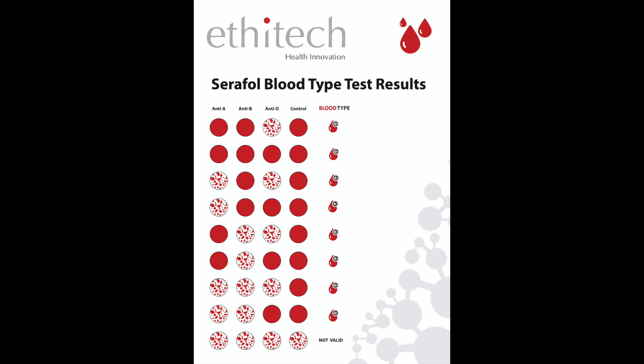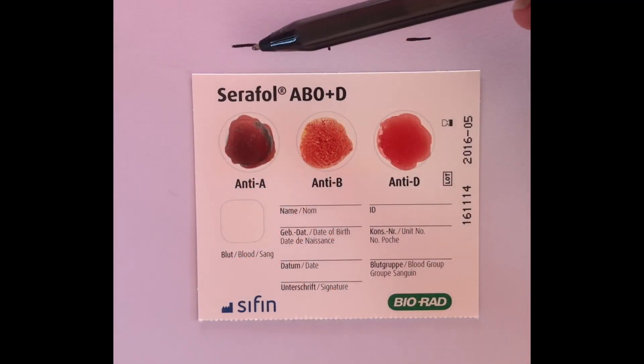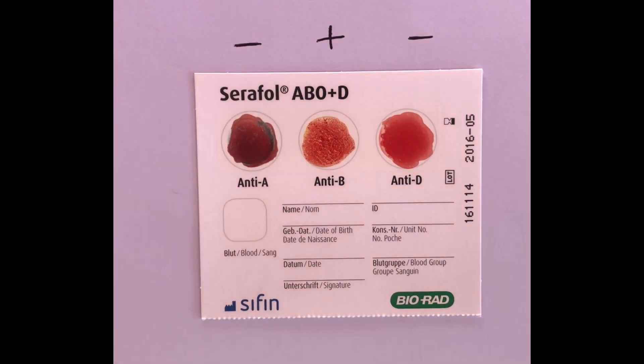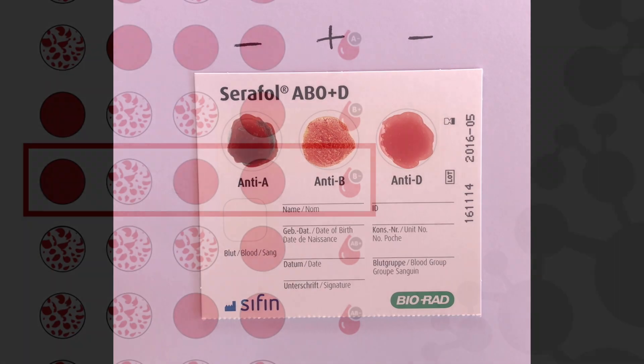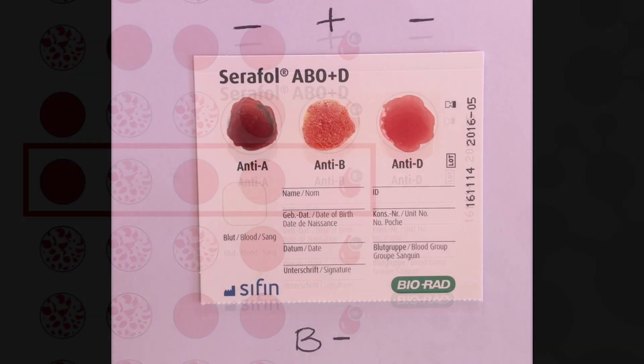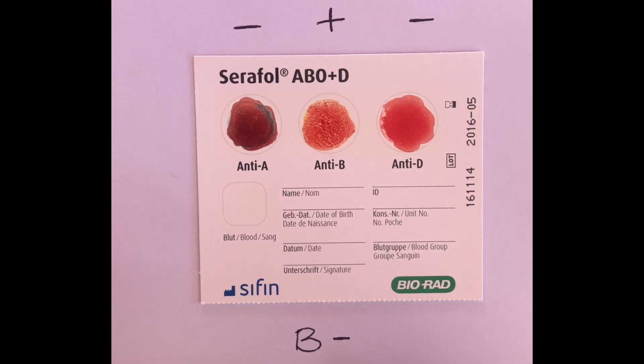The third reaction field gives us the positive or negative result of the blood type. In this case, we had a negative reaction in field A, a positive reaction in field B, and a negative reaction in field D. With a positive agglutination in field B and a negative agglutination in field D, the blood type result is B negative.